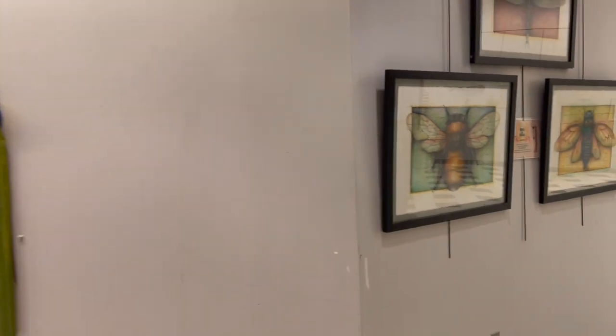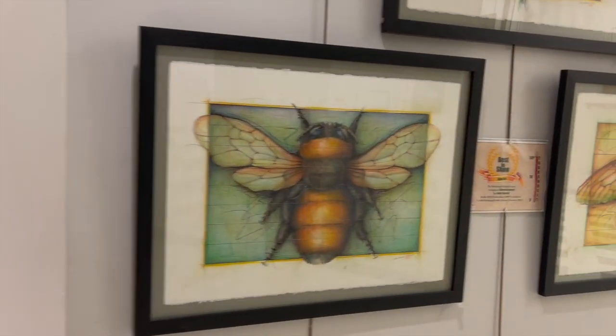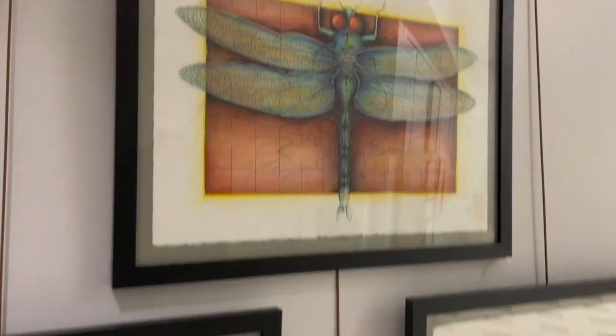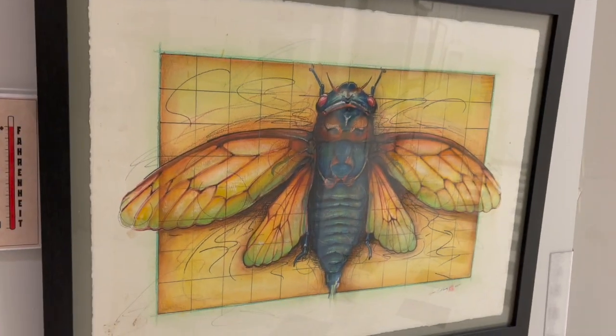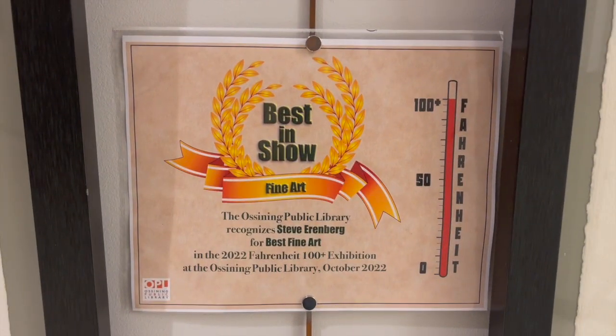Heading back toward the main gallery, we see three amazing watercolors by the artist Steve Ehrenberg. These are all 36 by 28 pictures of insects. The first one is a bee, the second one a dragonfly, and the third one a cicada. These three works collectively earned Steve a Best in Show for Best Fine Art as recognized by the Ossining Public Library.